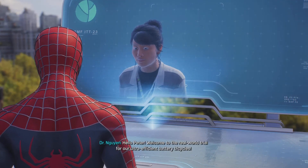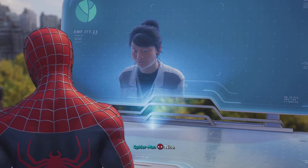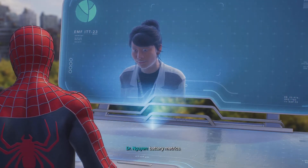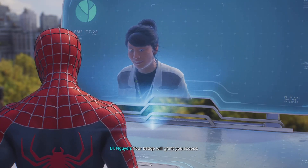Hello, Peter. Welcome to the real world trial for our ultra-efficient battery bicycles. We'd love you to take a bike for a spin, passing through 10 checkpoints to measure real-world battery metrics. Head to the bike rack in Central Park and hop on — your badge will grant you access.